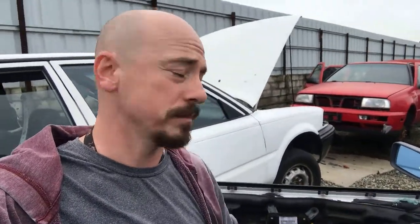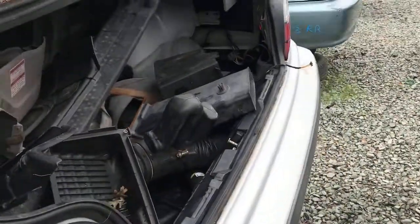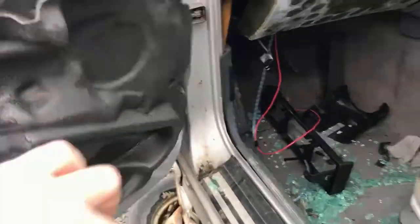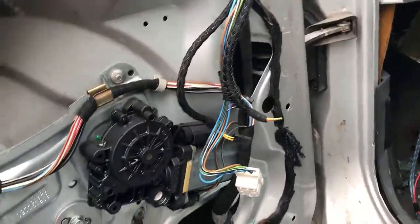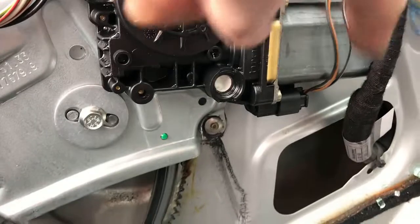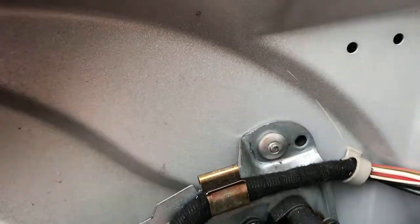Here's a video of me taking one with rivets and how to take it off. So here we are at Pick and Pull. I found this E36 — it's a 323 — and I'm going to take this window regulator off this car. They're all pretty much the same as long as you have the same plugs. The two-door has one plug but you'll have to double-check on yours. If yours has never been taken off and you have these rivets, it can be a pain in the butt to take off.